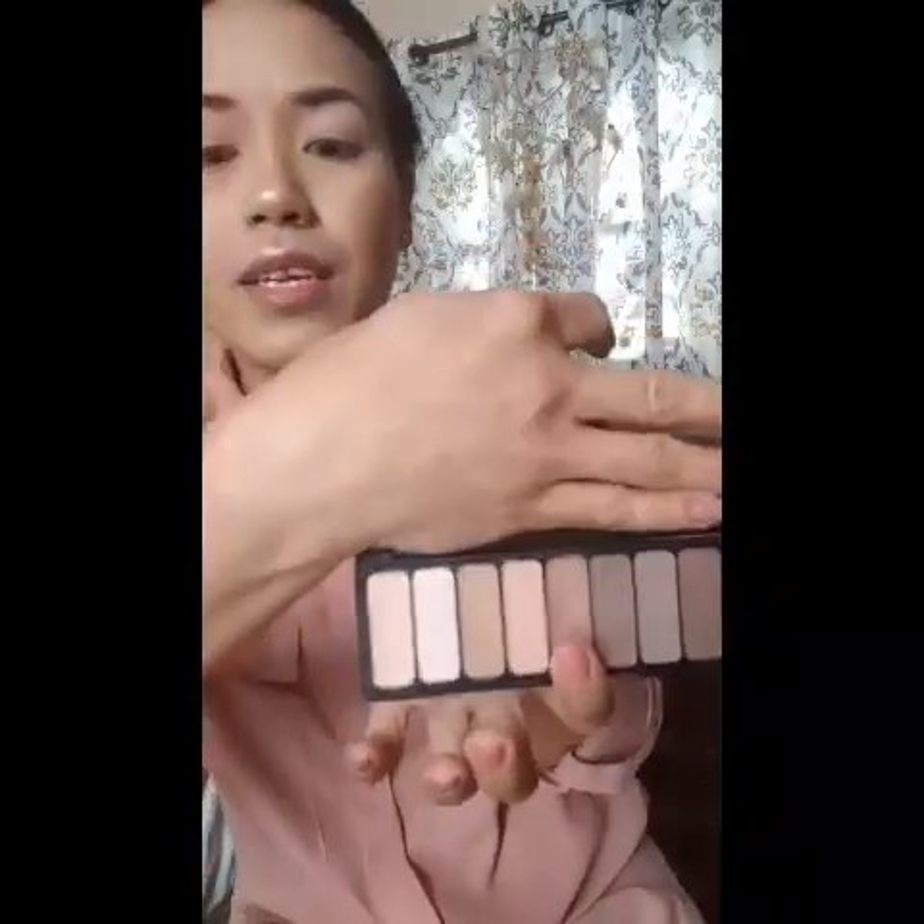Using my finger, I'll just distribute the eyeshadow all over my eyelid. Now I'm going to apply one shade darker, so I'll probably use this one here and apply it in my eye crease like that — I don't want to go over too much.